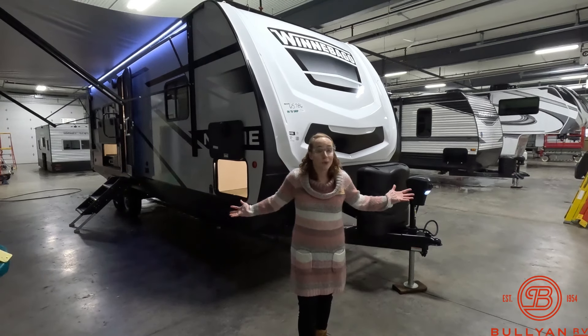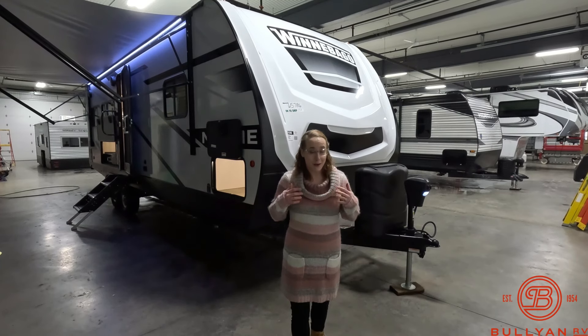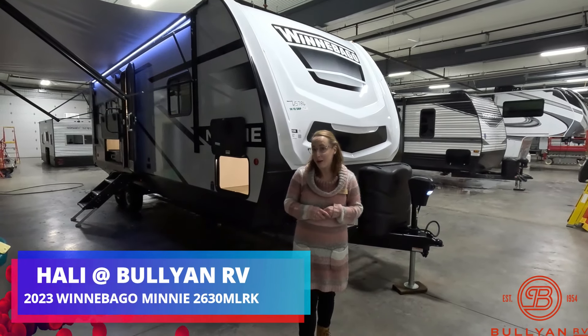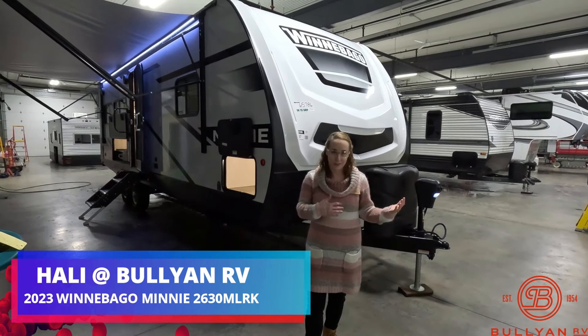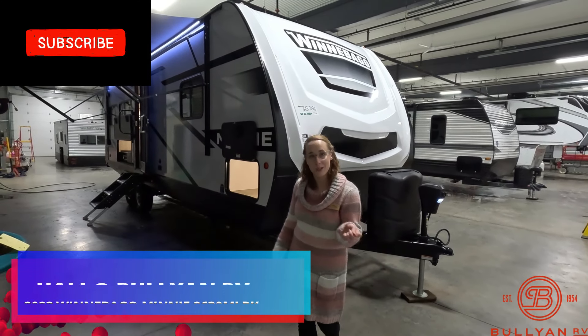Hi everyone! Welcome to Bullion RV in Duluth, Minnesota, located off of Lake Superior. My name is Haley Johns and today I get to show you the 2023 Winnebago Mini — it's the 2630 MLRK. Like always, we'll start on the outside, work our way inside, and then you guys can tell us what you think.